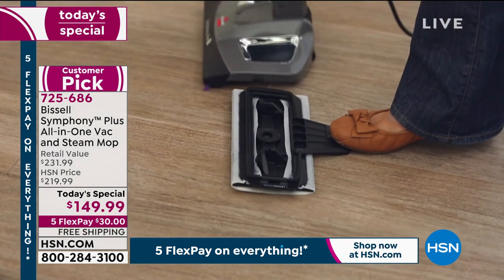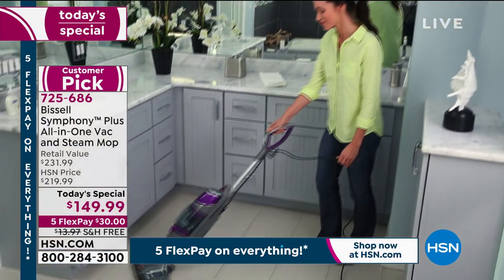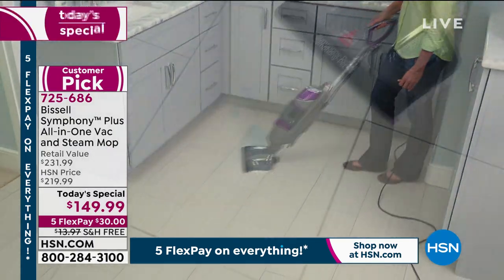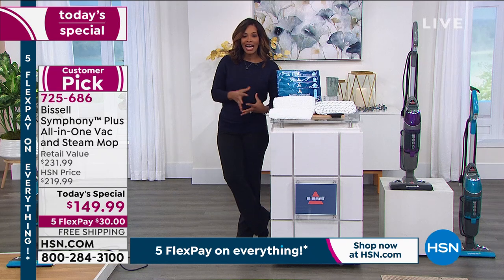And as simple as Bissell could make it. Customer pick on hsn.com. Now over 11,000 of our today's specials ordered. And if you want that purple right there, that's going to be the first of the two to go. We brought in fewer of the purples, and now we have even fewer still available. So definitely go for that.